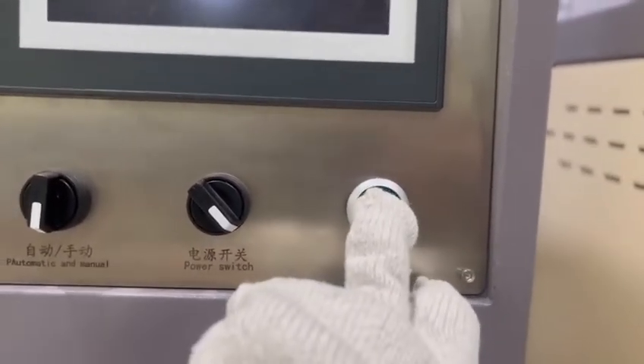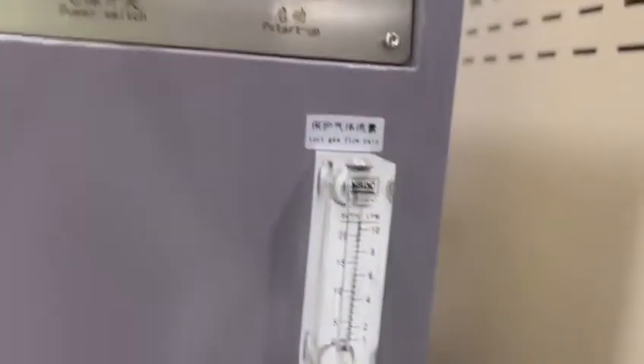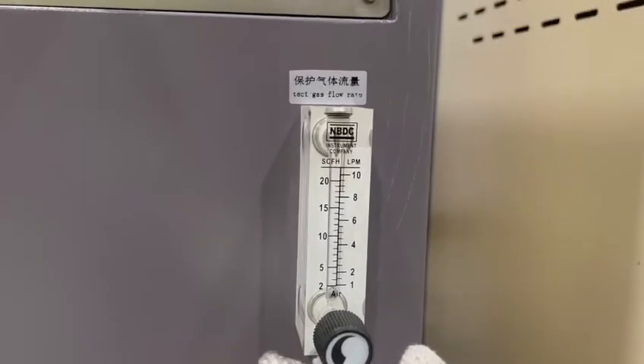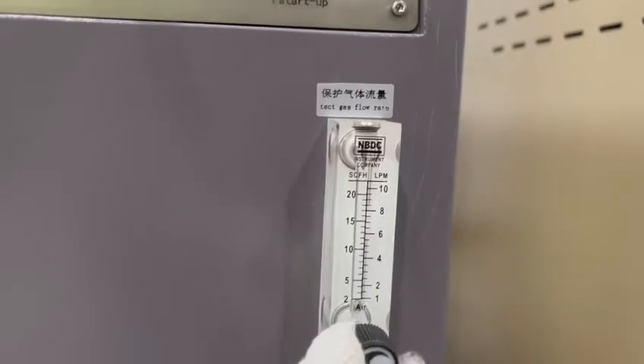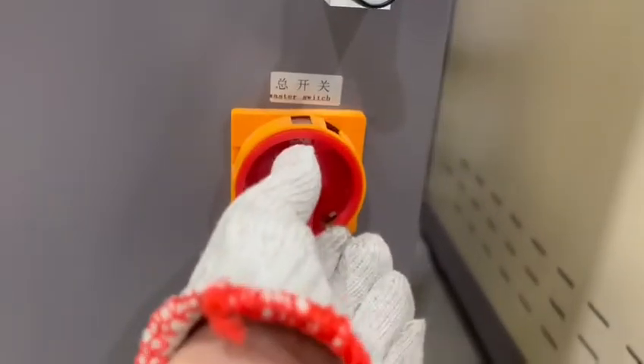Here you can see a meter — this is the argon meter. You can adjust the argon flow rate through this meter. And this is the main switch for the machine.